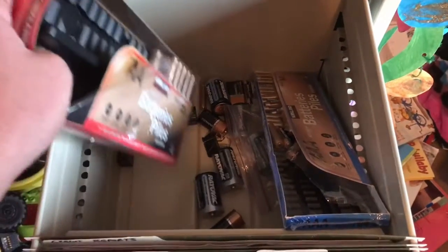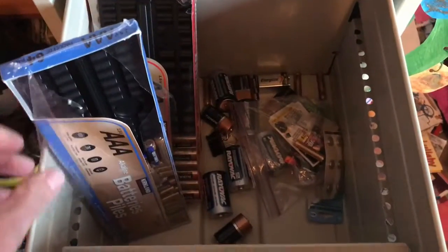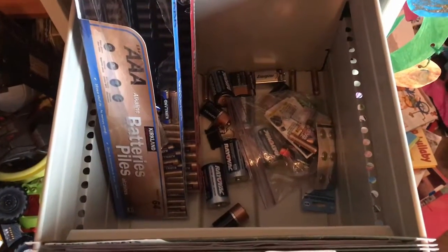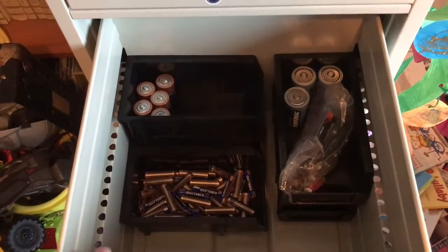Here is our battery drawer. You can see we like Costco and we buy lots of batteries. We have lots of different batteries and we stuff them in the back of our filing cabinet, and it kind of creates a chaotic mess. So I'm gonna try to take care of that.